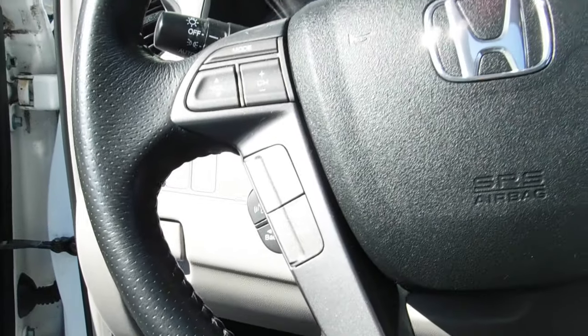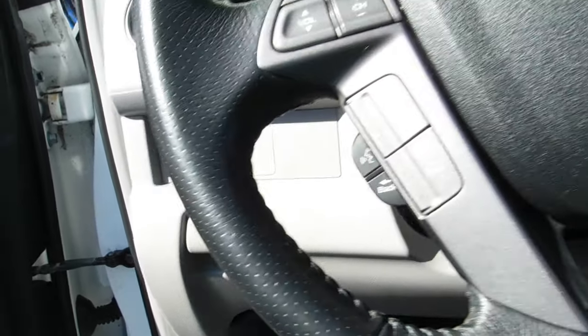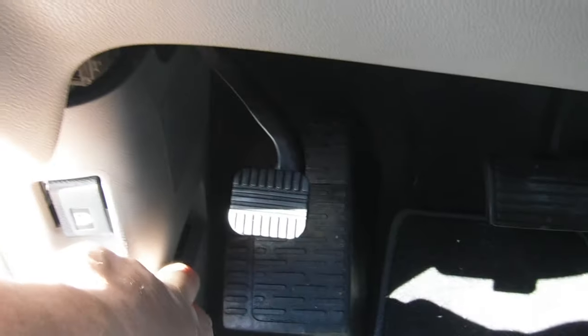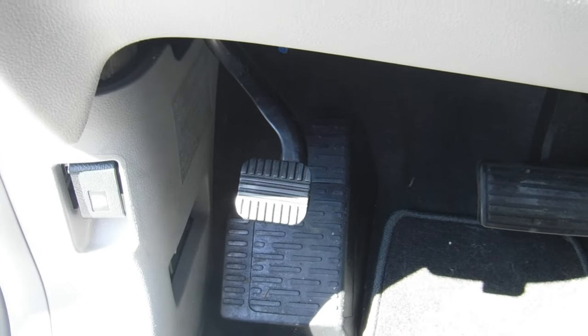This is a 2009 Honda Pilot. I was looking around for the hood release — I just bought it recently. The hood release is actually tucked away down here on the bottom left, next to the kick panel, on the driver's side.